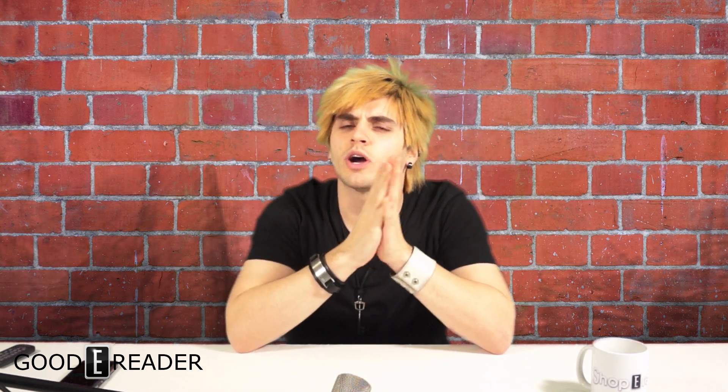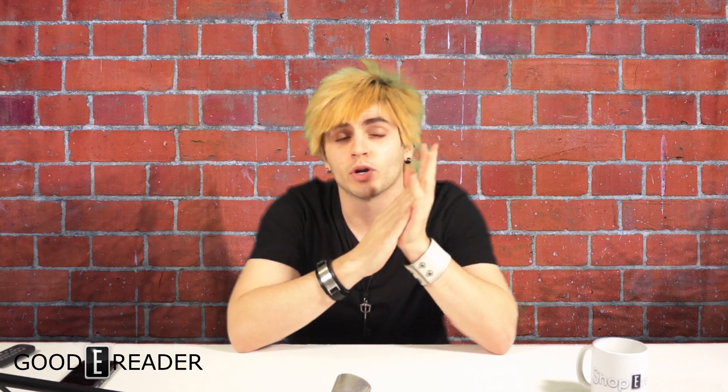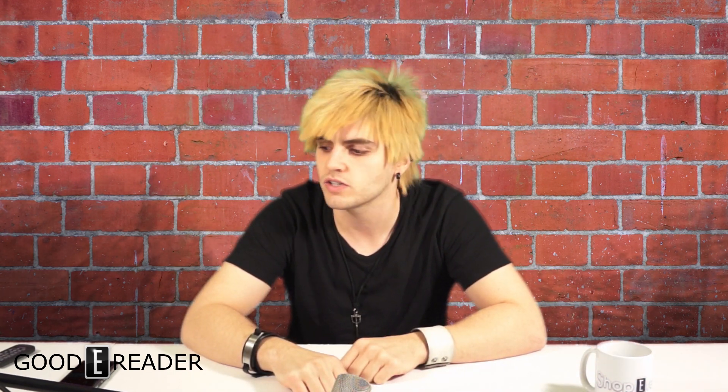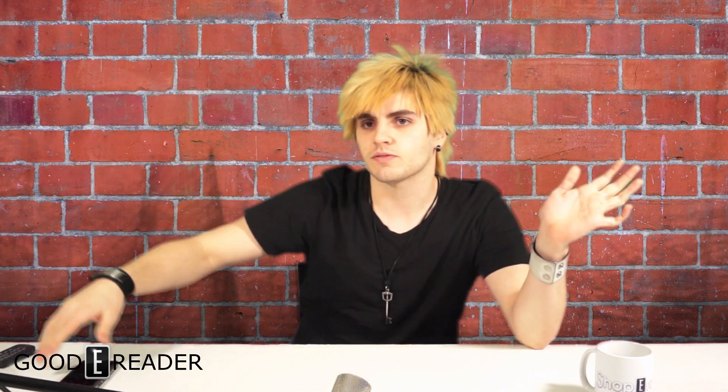Hello everyone, it's Peter here with GoodyReader.com. We're doing another video — Mike is going to be in studio tomorrow and the rest of the week. We're going to be doing top five electronic devices of 2013, along with an ultrabook review. Most of our videos are helped out by ShopperReaders.com — that's why we have their awesome cup here, and they gave us lots of cups and mouse pads and merch.